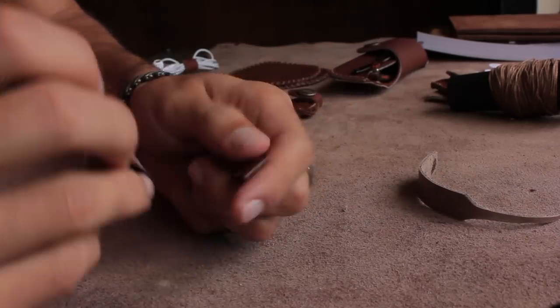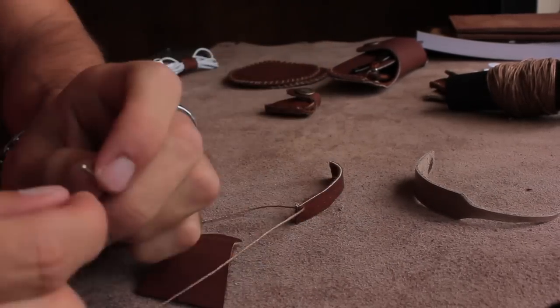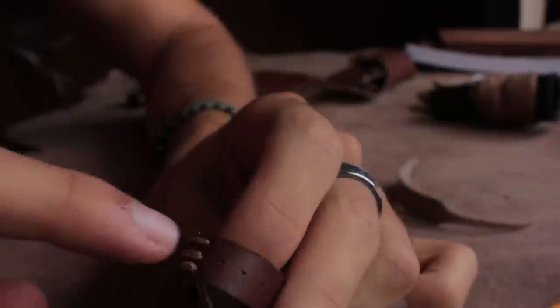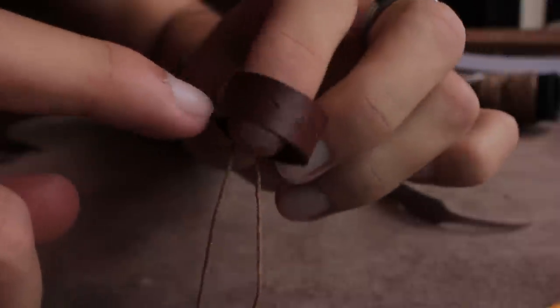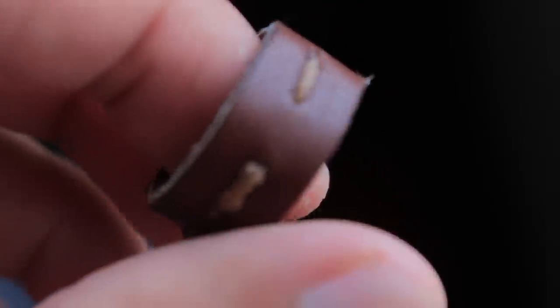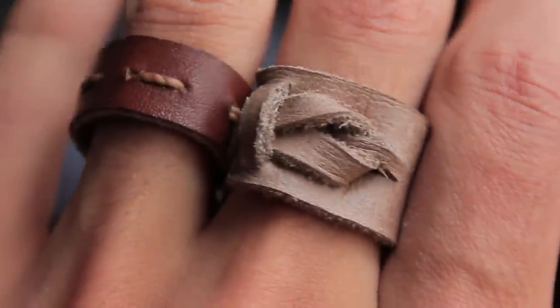For the second design there is some stitching involved. All you need to do is attach the two ends together and you could be done right there. Or if you want, you can add more design to it — saddle stitch your way across, do an alternating stitch, add beads, ornaments, just whatever you want to make it look good. The two that I made are very comfortable and look pretty nice.